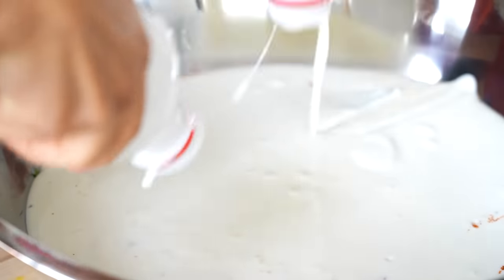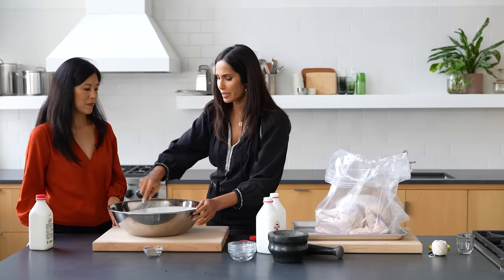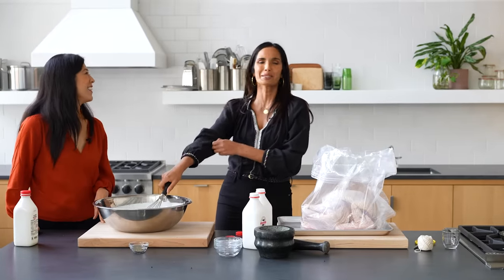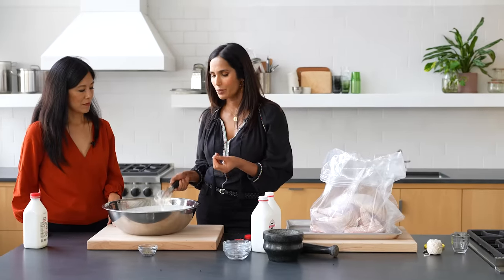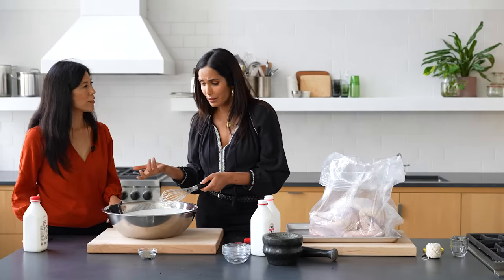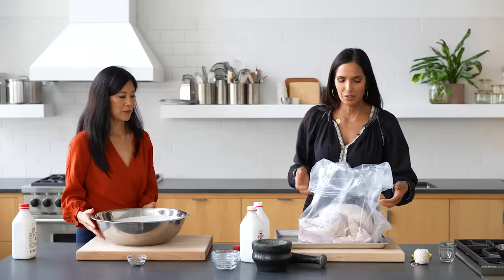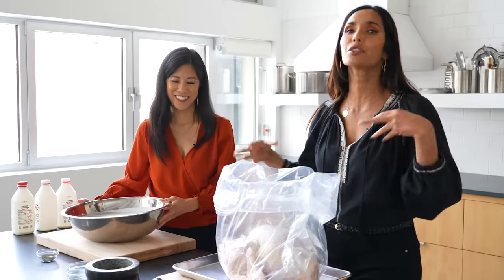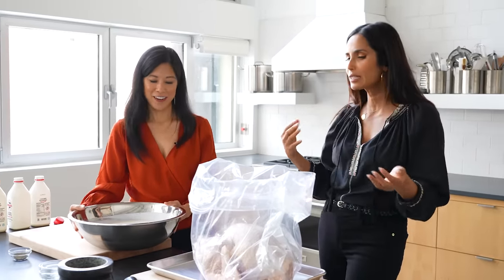I like buttermilk. If you can find non-homogenized buttermilk, even better, like at your farmer's markets. If you can't, don't worry. You just want to stir this. In my house, I would roll up my sleeve and do this with my hand, because cooking with your hands as much as possible gives you a sensorial, tactile relationship with your food. Your fingertips will give you information that a whisk may not — for instance, you can feel when the grains of salt are dissolving in the buttermilk.